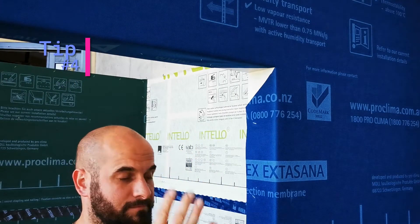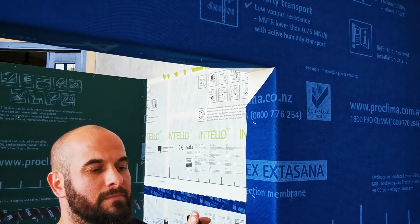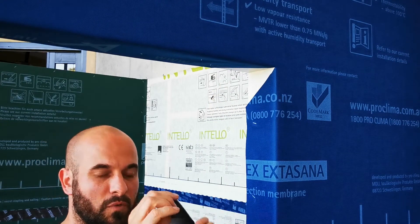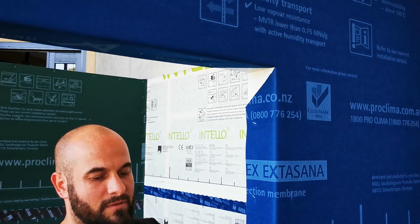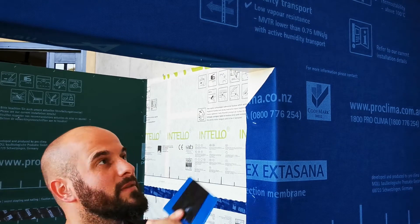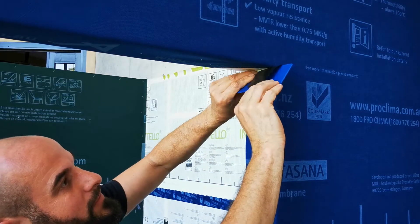Erbostan hot tip number four: external corners. Use a piece of tape, remove the release paper, fold it around your best friend press fix, and place it 50-50 into your corner.